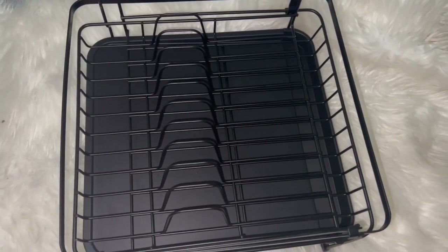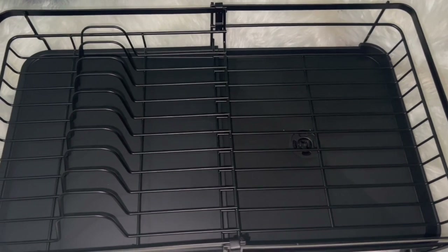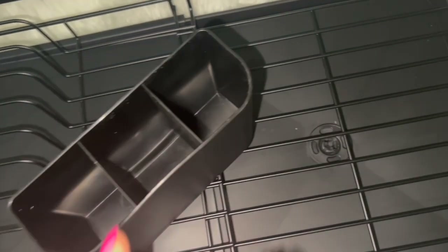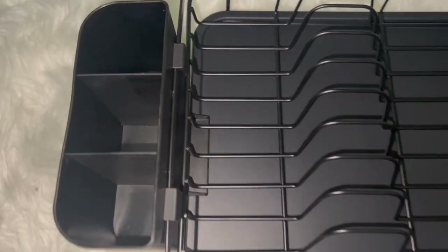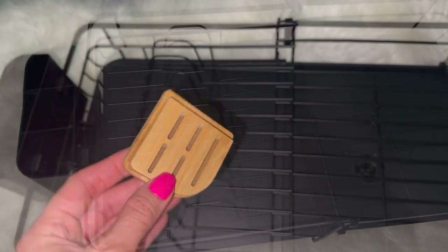If you want it smaller, just push it back together. This is the smaller version, but I have a lot of kids and a lot of people in my family, so I like to keep it extended. Here's the little drain right here, and here is the little compartment for the forks, spoons, and knives — there's a spot right here that you can just hook right on the edge, just like that.